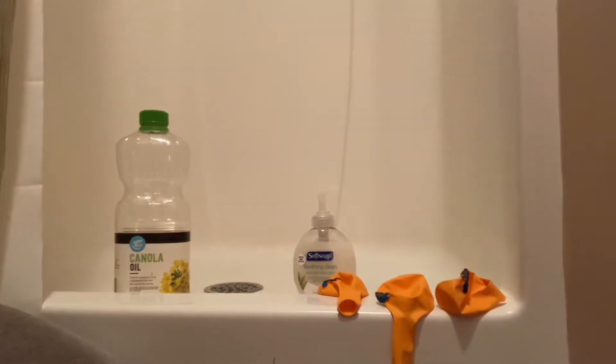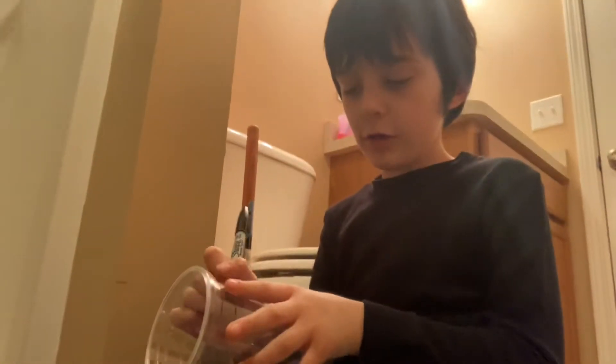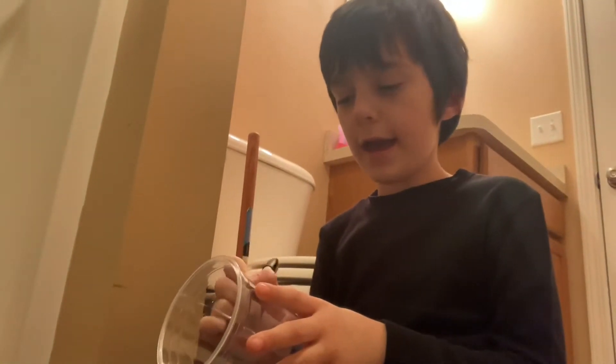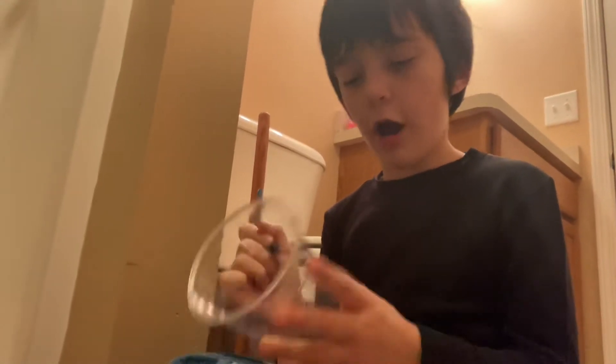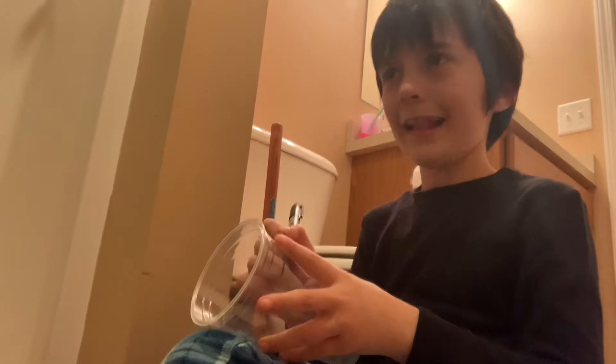Write water. Water is spelled W-A-T-E-R. Perfect. Next one. I'm going to do oil, and oil is O-I-L.